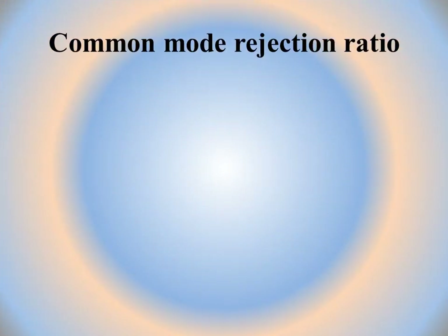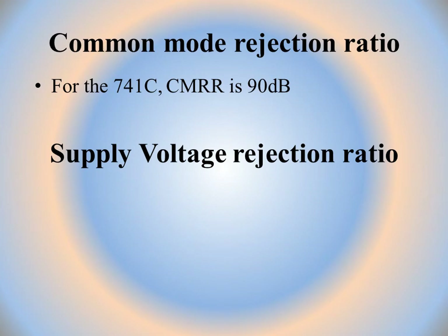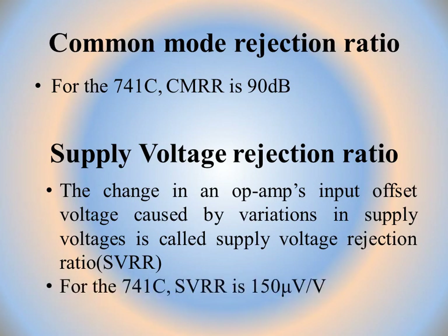Common mode rejection ratio (CMRR) was discussed in detail in previous lectures. For IC741, CMRR is 90 decibels — expressed in decibels as studied earlier. Another important parameter is supply voltage rejection ratio (SVRR): the change in op-amp's input offset voltage caused by variation in supply voltages. For IC741, SVRR is 150 microvolts per volt.